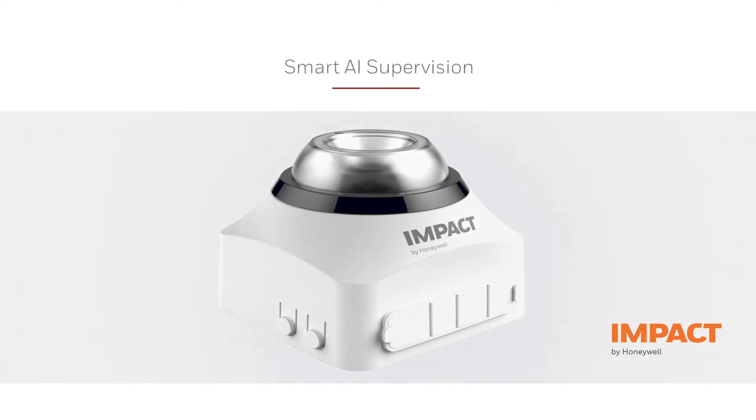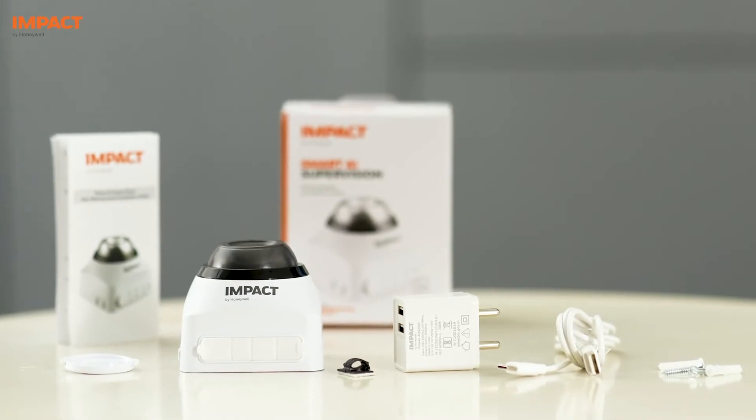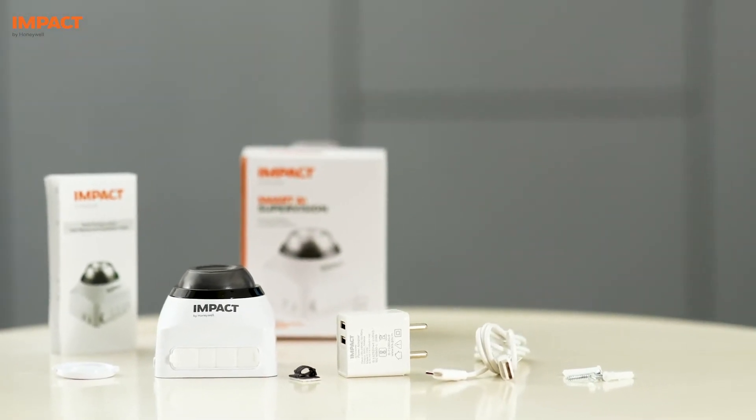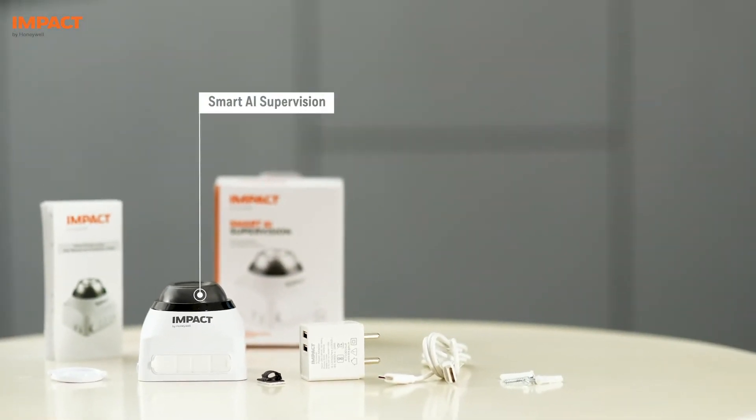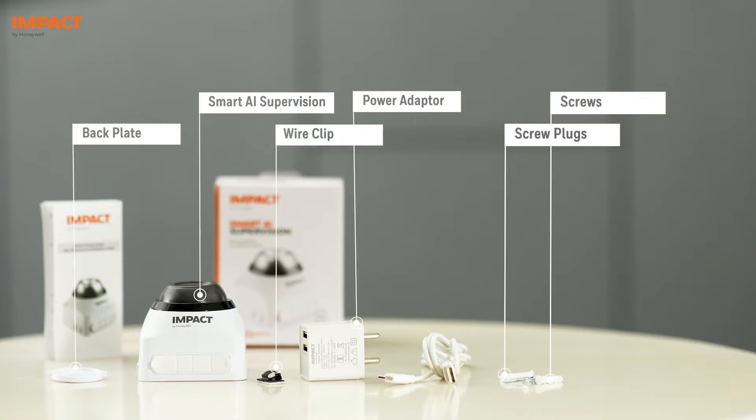Welcome to the setup guide for Smart AI Supervision. Inside the packing, you will find the following: Smart AI Supervision Device, Power Adapter, Screws, Screw plugs, Back plate, Wire clip, Power cable, and User manual.